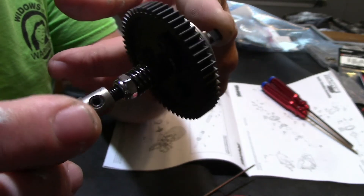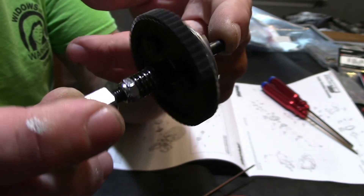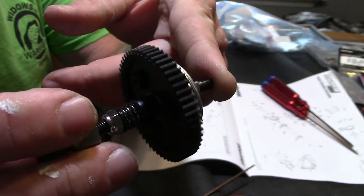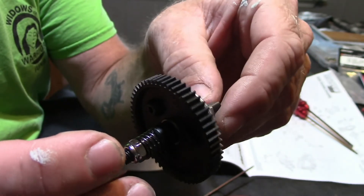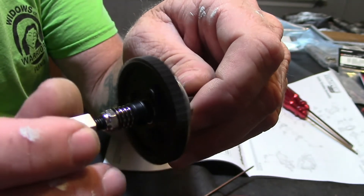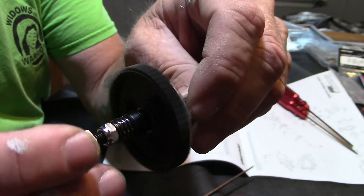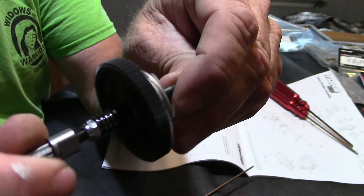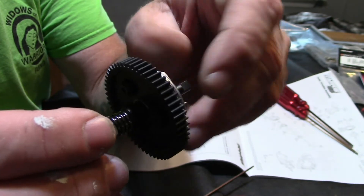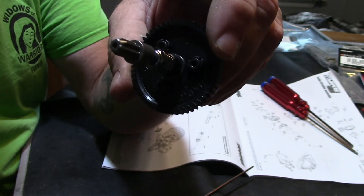I'm going to put this in my Stampede because I took the one out of my Stampede to put it in the Deegan car, and this new one's going in the Stampede 4x4 now. Once I get it up and running I'll do some videos on that vehicle, which happens to be my absolute favorite truck. It's got an 8 scale motor in it. Thanks for watching, please subscribe. Tomorrow - which will be Friday - we have our parts giveaway, and I'm going to select probably three or four different things. Whoever wins can choose what they want from that list. Thanks for watching, take care, and I'll have a second video out today.